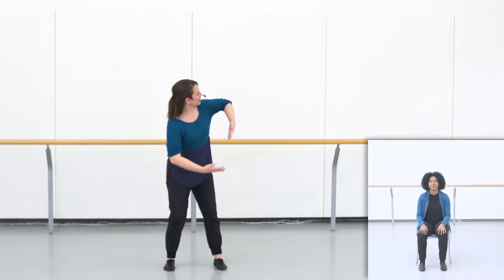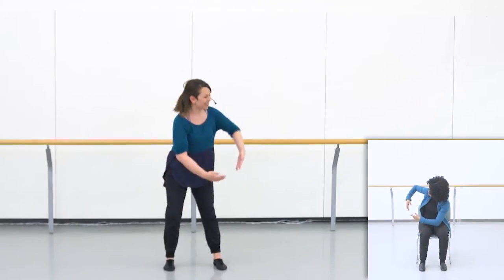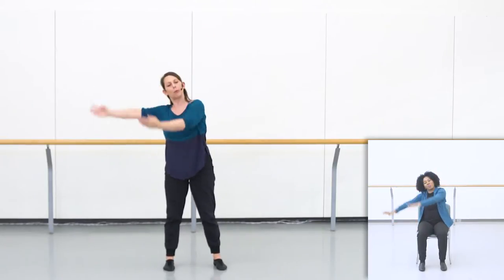The first one we're going to practice again is this twisting action we did off the top, where we twist to the right, we twist to the left, and then our arms make a circle in the space.